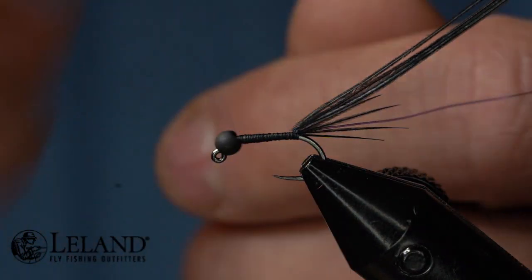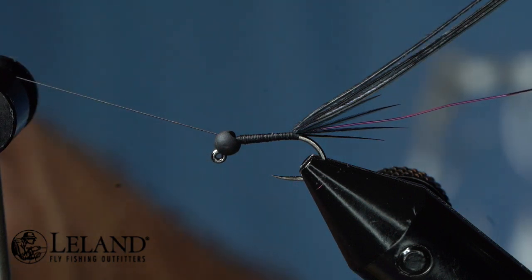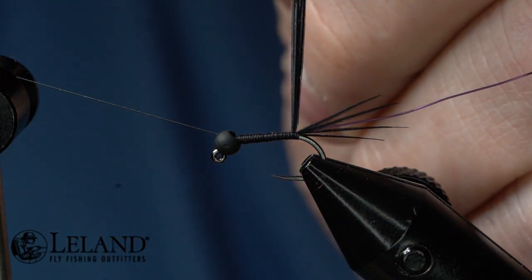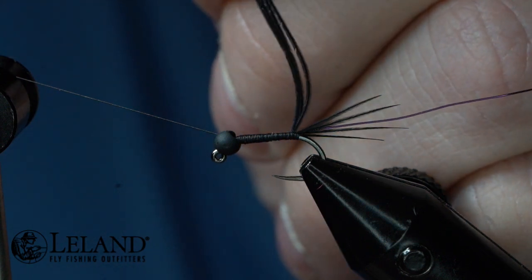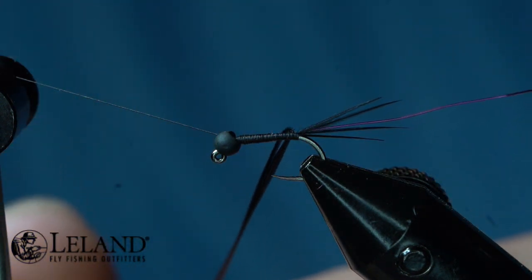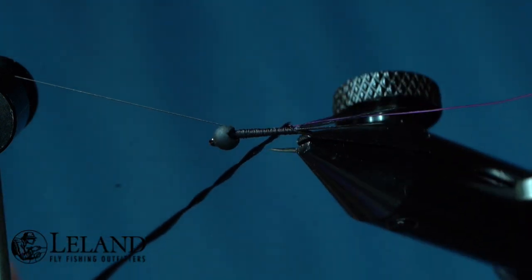Now I'm just going to half hitch right behind that bead and set my thread off to the side. I'm going to take my Loon ergonomical hackle pliers — I just started lifting weights today so my arms are tired and sore. Now I've got those in there and I'm going to twist these pheasant tail fibers just a little bit. I don't want to twist them too much.